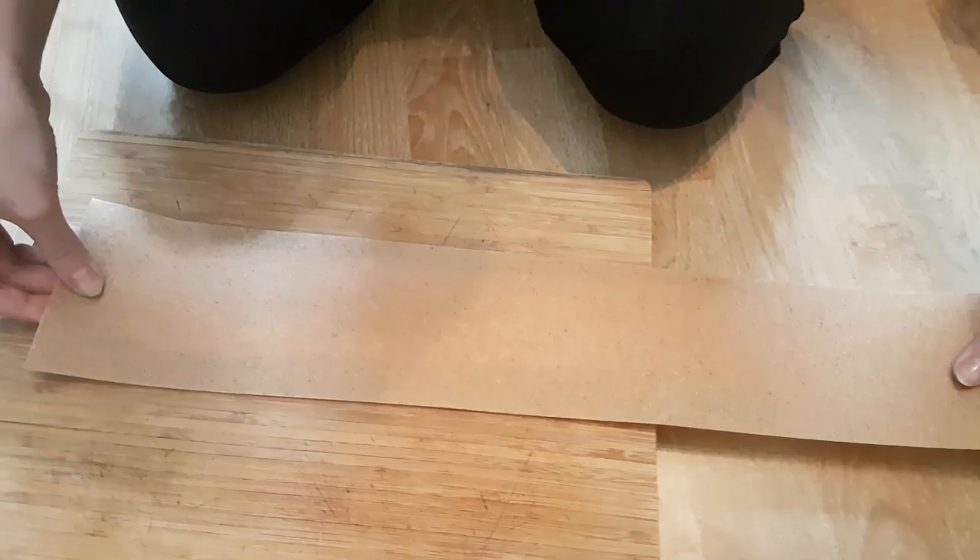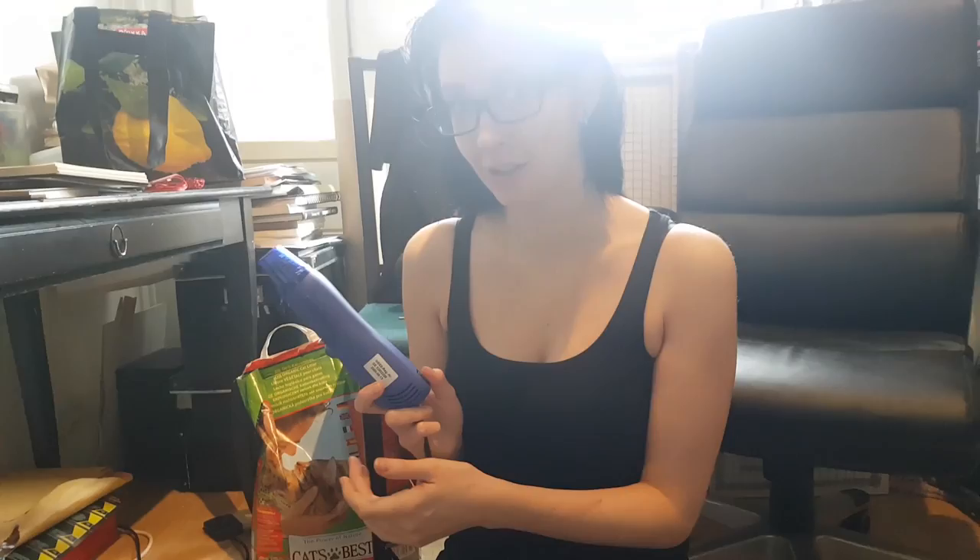Worbla has this shiny part which has glue on it. That is the side that you put against the foam. And then it's time to heat it up using a hot air gun.